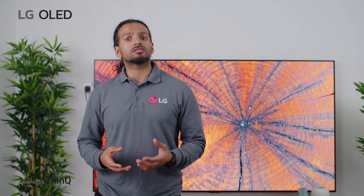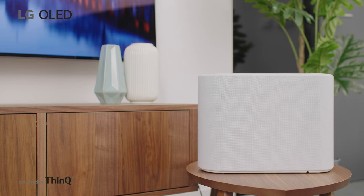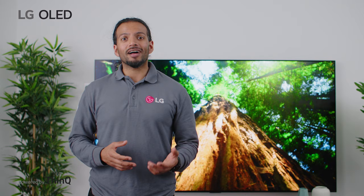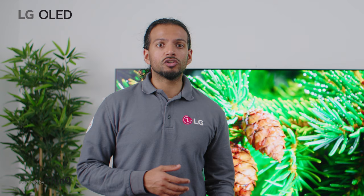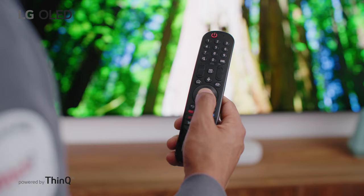LG soundbars are engineered to improve audio performance and designed to match various sizes of TVs, and when combined with an LG TV the two create an amazing sound experience. LG soundbar has TV sound mode share, which uses your LG TV sound processor to analyze the content you love and deliver clearer, immersive sound with virtual surround. From watching the news to playing games, you can experience your LG TV at its best.